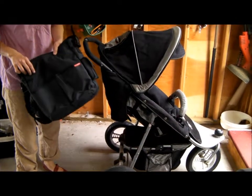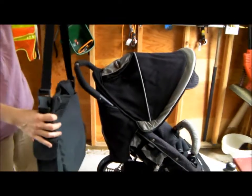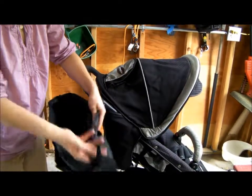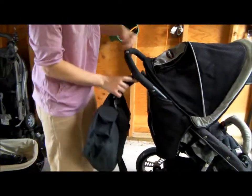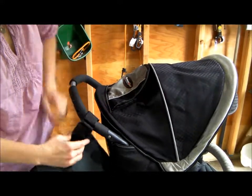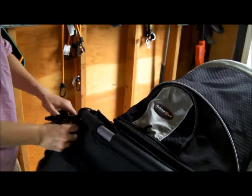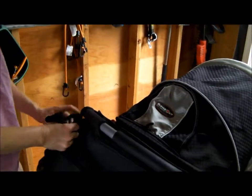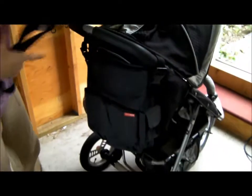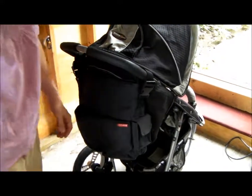This is the Scoop Hop Messenger diaper bag. It has detachable straps so you can hook it to the stroller on the side. There are latches so you can wrap it around the stroller. Take off the shoulder strap, hook it onto your stroller on the other side too, and you can throw this in the pockets and be hands free, which is great.